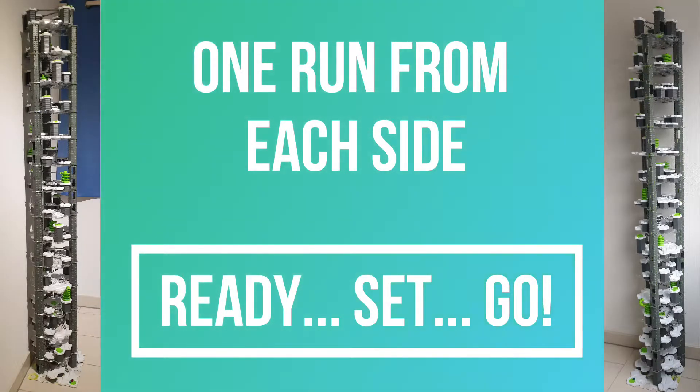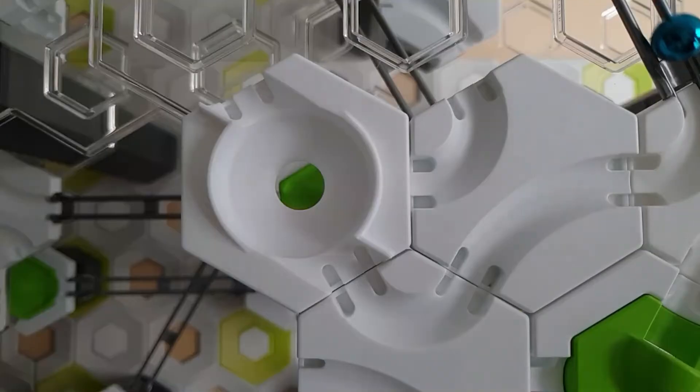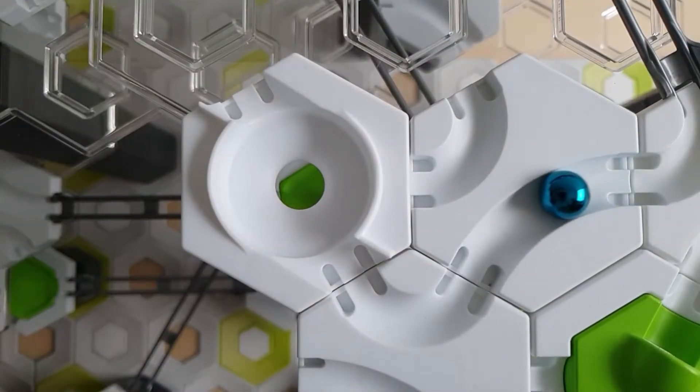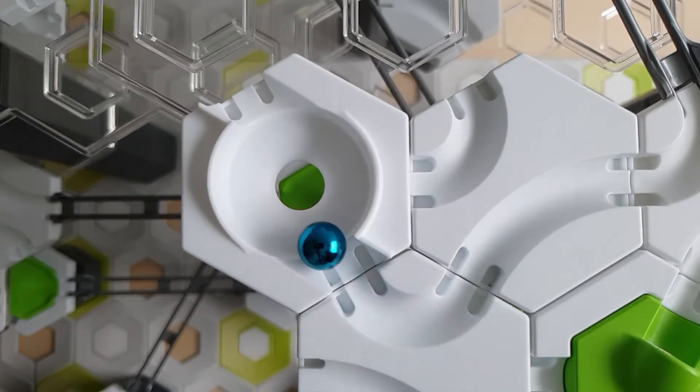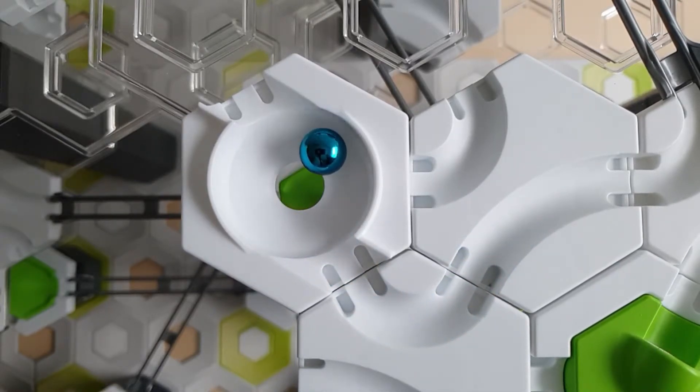Let's look at two different runs, each from a different side. As the time each ball spans through each vortex varies from one run to the next, I notice the time difference of up to 4 seconds between different runs. You can also notice this by watching and listening carefully at the next segment. Enjoy!